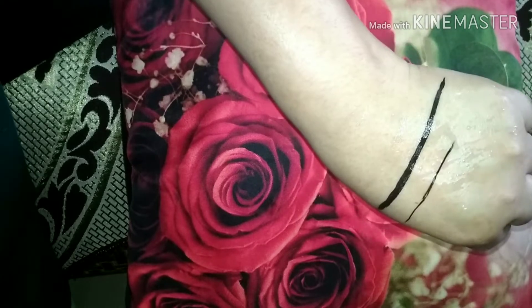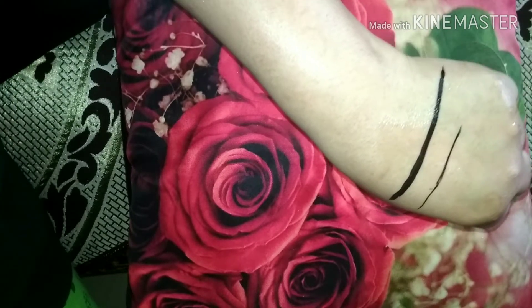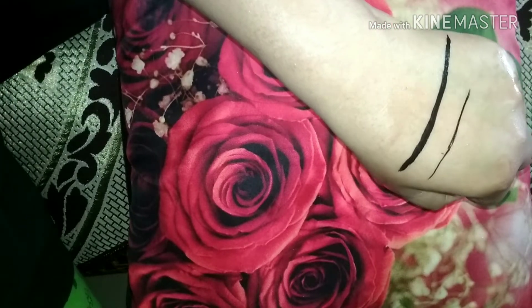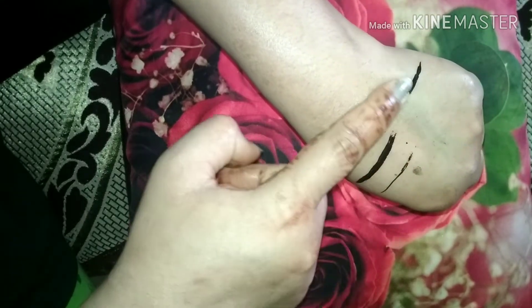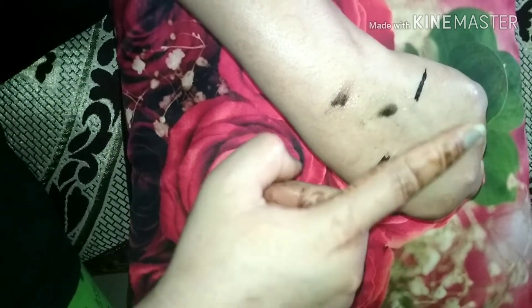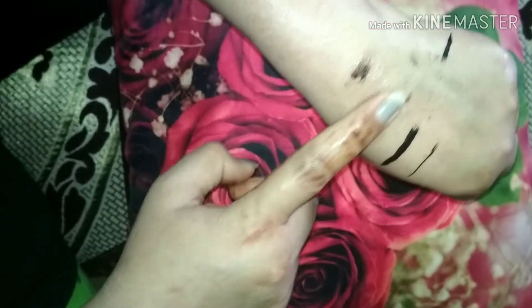We will rub it with water. You can see — this is not waterproof, but it is water resistant. If you don't use water it will stay on your eyes the entire day.